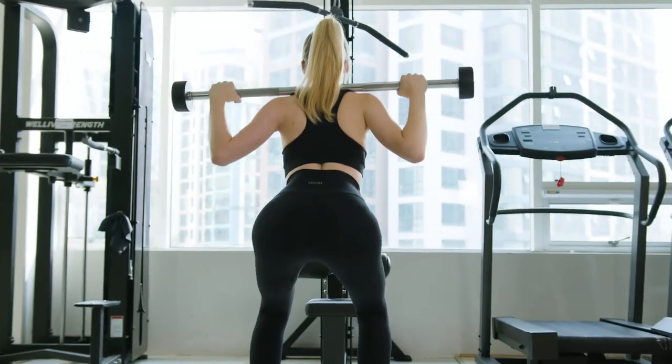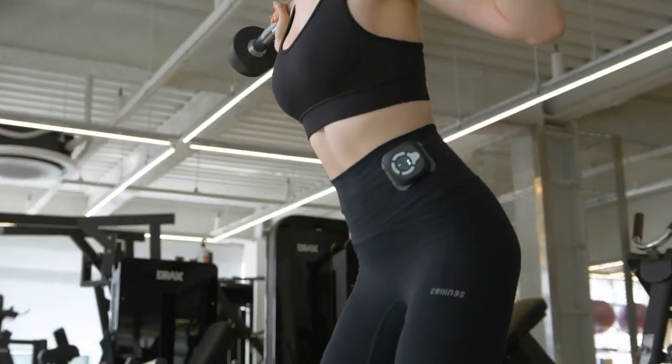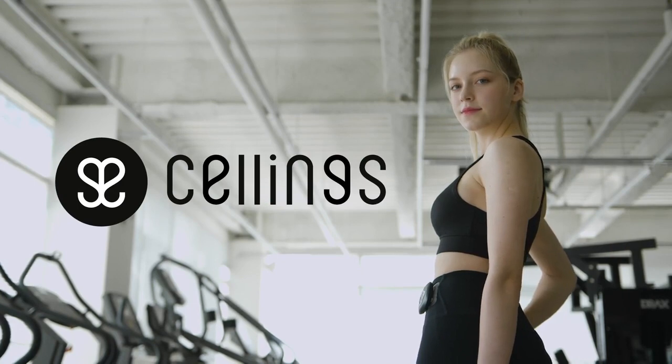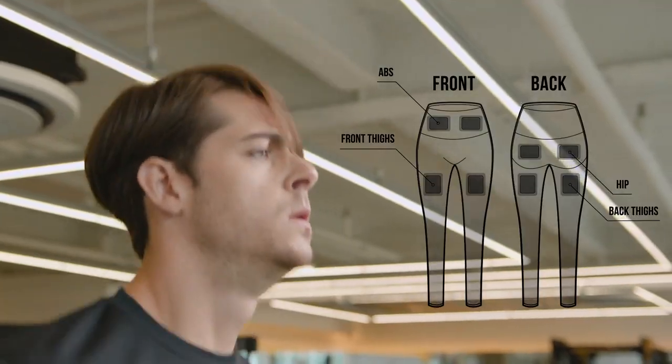The EMS training leggings that will take your workout to the next level — get maximum exercise benefit in minimum time. Working out in Sellings. Sellings is an EMS training leggings that maximizes efficiency of your workouts.